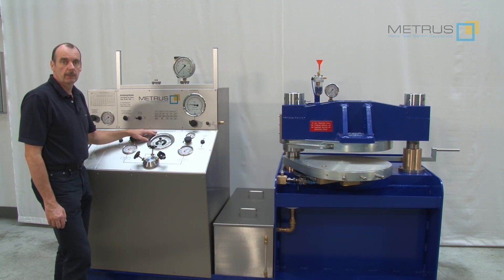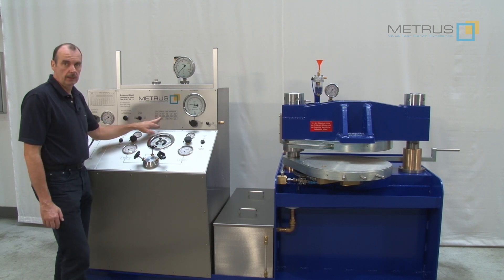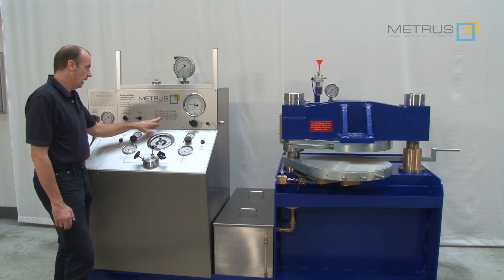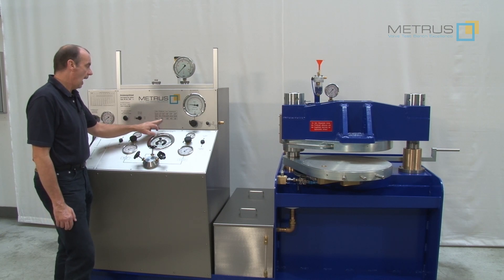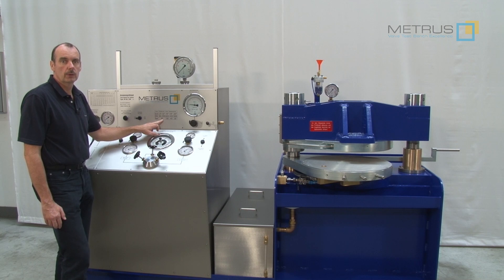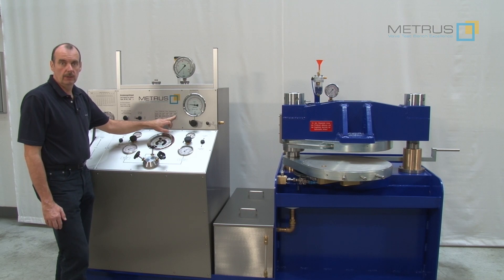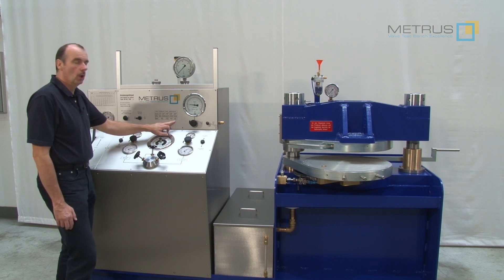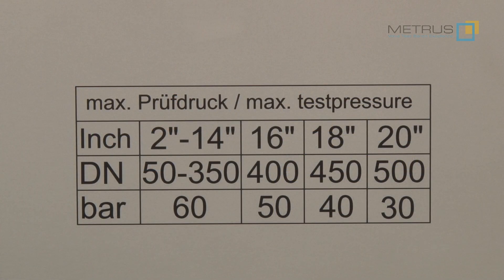The smallest valve which can be tested on this test bench is 2 inch or DN50. From this diameter up to DN350 or 14 inch, I can test with a maximum water test pressure of 60 bar. The biggest diameter, 20 inch or DN500, can be tested with 30 bar.